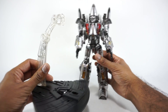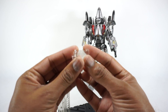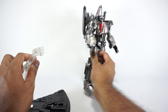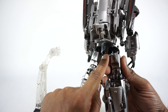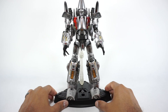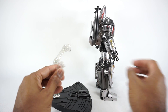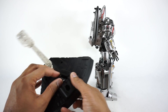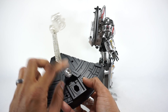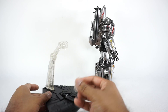You get one other accessory, which is his flight stand. Unfortunately, I'm missing an adapter — it did come with this adapter which is for jet mode and that works, but I need another adapter for the robot mode that pegs into the back of his butt and holds him up. I did check with Mr. Rogers and he doesn't have it either. Luckily I did an unboxing and it wasn't in there. There's also a light feature which I'll show you in jet mode — it just works better there.